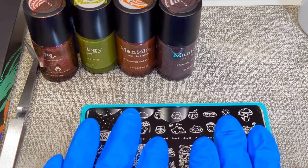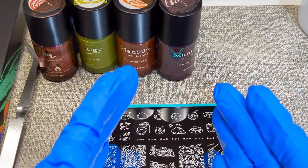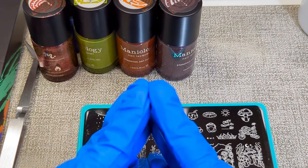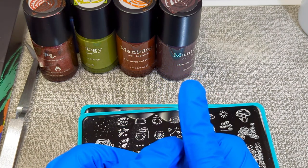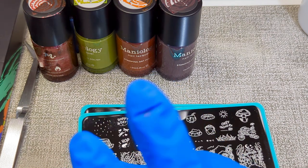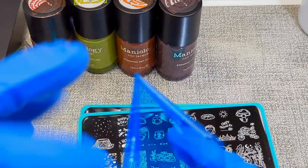I just want to stop for a minute and say that all of these products have been opened about an hour ago when I recorded the video the first time, and one of my lights started malfunctioning, so I couldn't use that video. This is take two, so everything has already been removed.